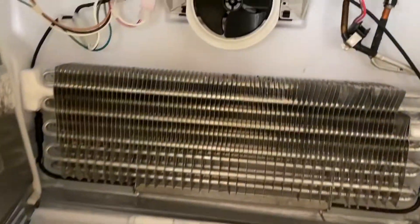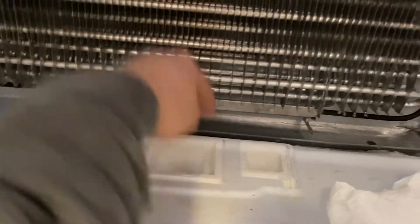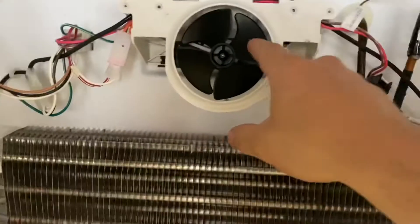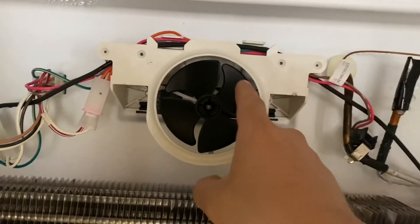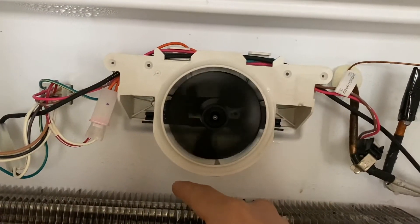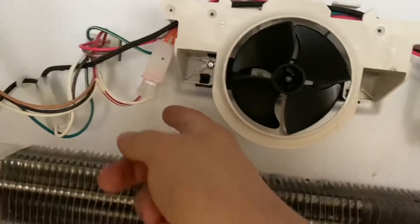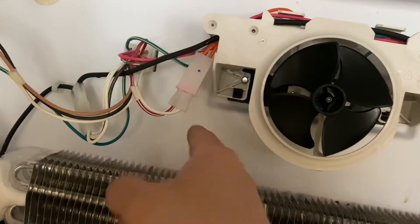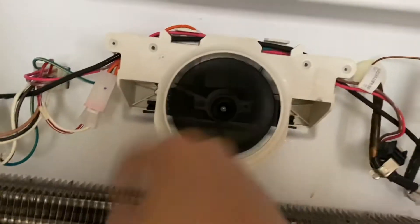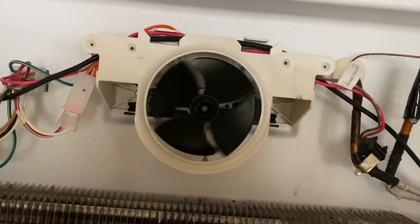I noticed the fan wasn't really running. The fan blows air through a duct into these vents, which go down to the fridge. You'll see that the motor is not spinning. When I touch it, it tries to start but it looks kind of weak. So I pulled this apart and checked for voltage — I had 120 volts here, which means the fan is getting energy.